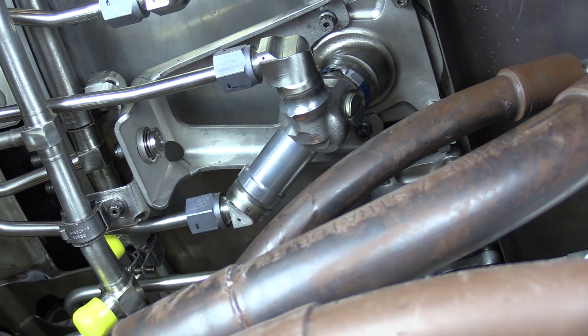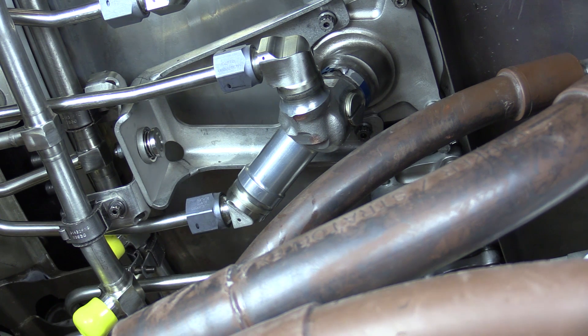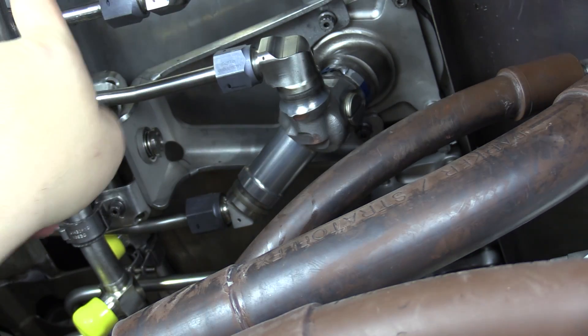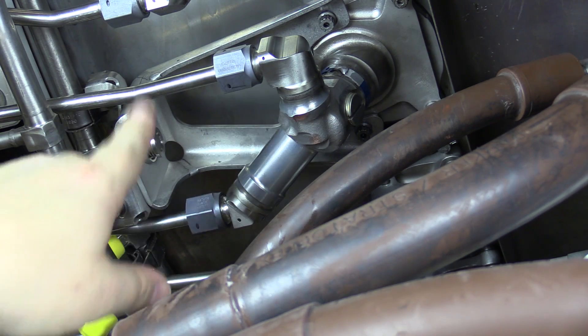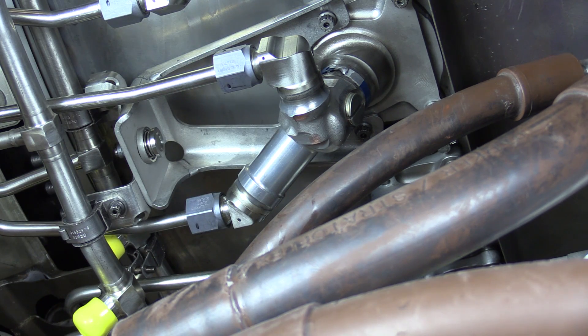You can see that we have the aft portion of the AGB heat shield removed. That's the only component you need to remove to access the brackets. We're going to remove the fuel manifold brackets while leaving the fuel manifold in place. The idea behind this maintenance video is to show you that you can in fact remove the brackets while leaving the manifold in place on the right-hand side of the engine.